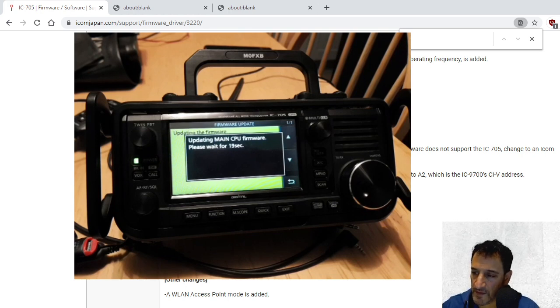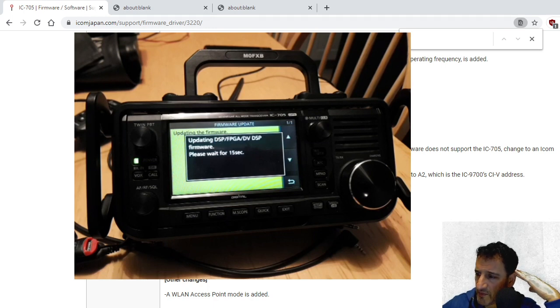I think you have to hold your finger on the screen and then just let it update. There we go — updating the main CPU firmware. There's a little countdown there. Updating firmware... waiting again.